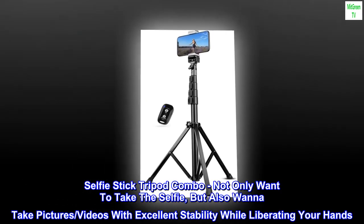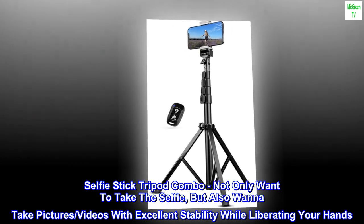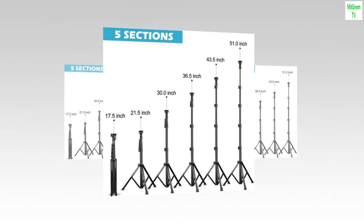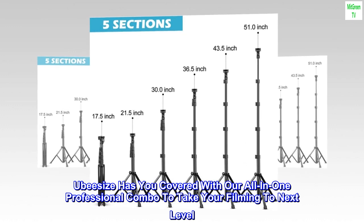Selfie-stick tripod combo. Not only want to take the selfie, but also want to take pictures and videos with excellent stability while liberating your hands. Ubisize has you covered with our all-in-one professional combo to take your filming to the next level.